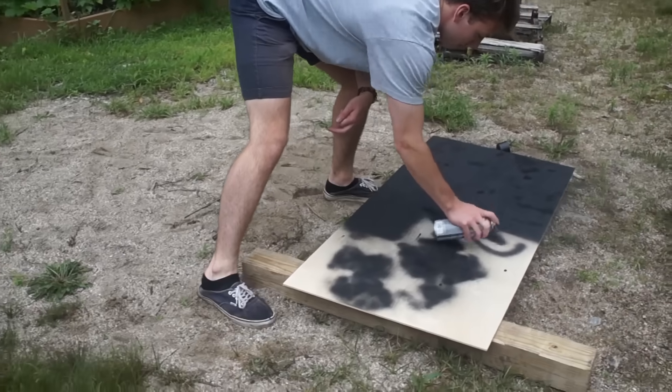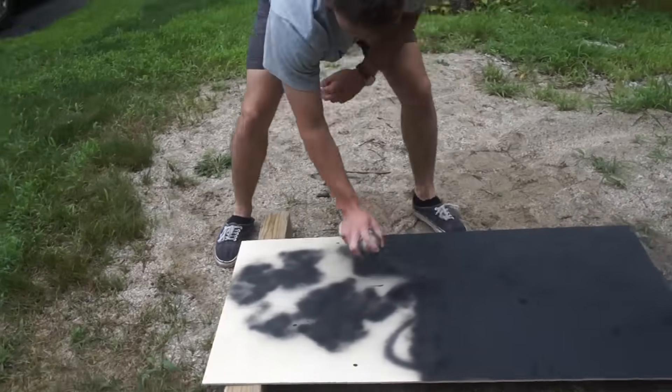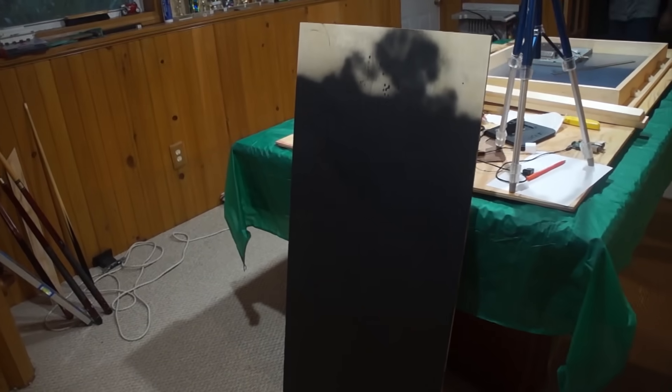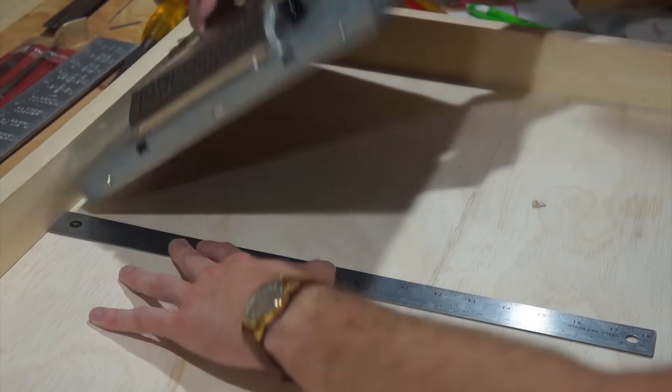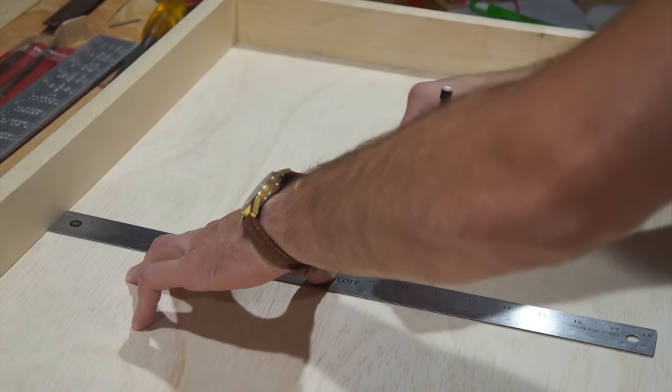Now I'm going to spray paint a piece of wood that's going to go behind the mirror. When there's a black piece behind the mirror, it's going to be completely reflective, whereas usually it can be partly transparent. Now we're going to measure out the part we need to cut out for the monitor to go through.